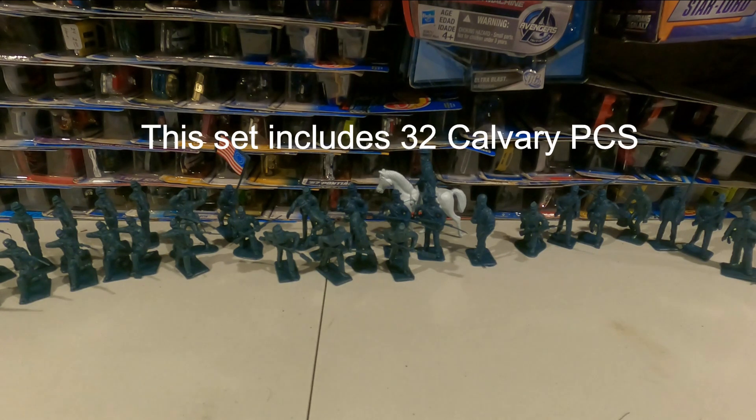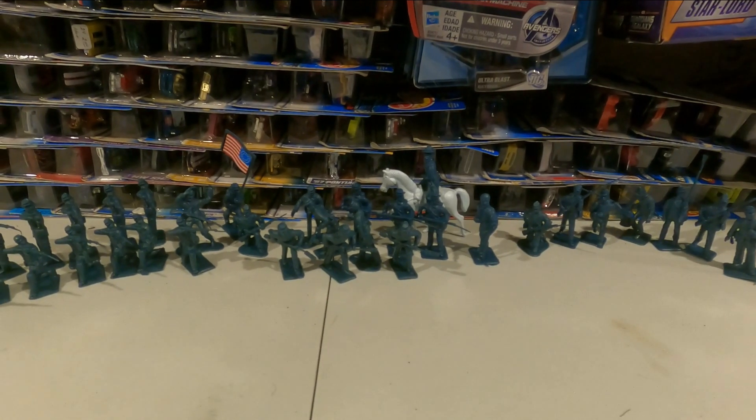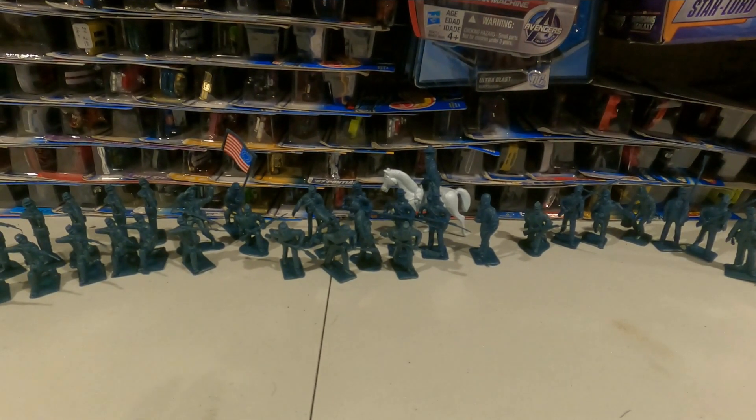Hello everyone, this is Darren with Madcap Toys. We're going to be doing another Armies in Plastic video for you. It's basically a toy demo showing you a set of army men that some of you may or may not be interested in for stop motion videos. I have several of you guys that follow me and will oftentimes purchase some of these little sets — some of them are very large sets for their stop motion videos, and a lot of those guys do a really good job.